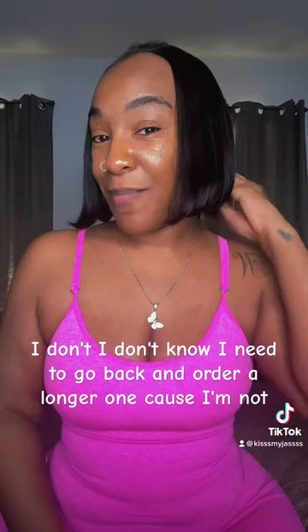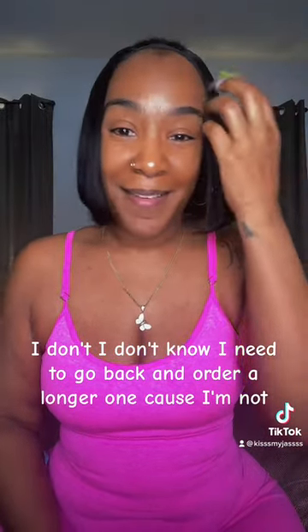I don't know. I need to go back and order a longer one, because I'm not feeling this. I don't know how I look.